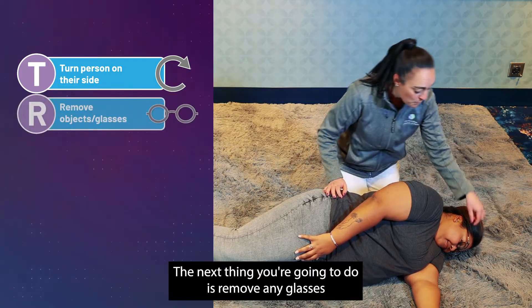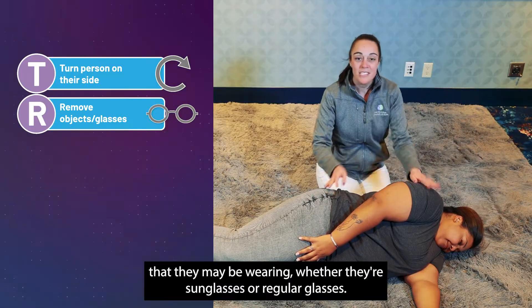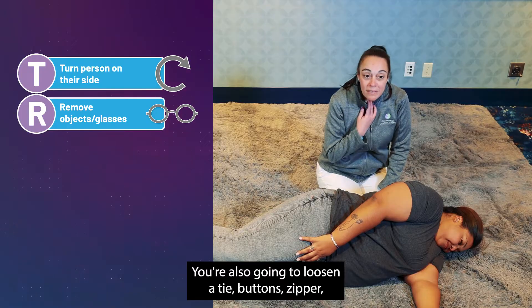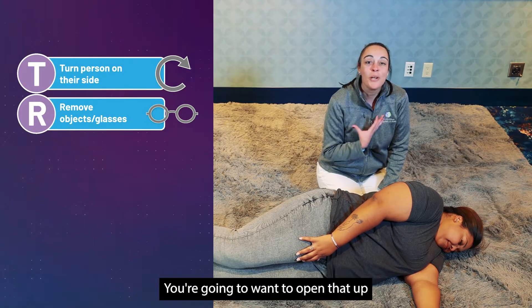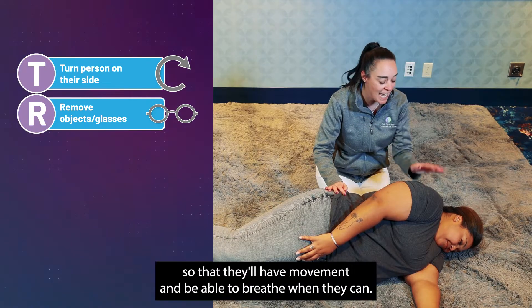Next, remove any glasses they may be wearing, whether sunglasses or regular glasses. You're also going to loosen a tie, buttons, zipper — anything that may be constricting the neck — to open that up so they have movement and are able to breathe.